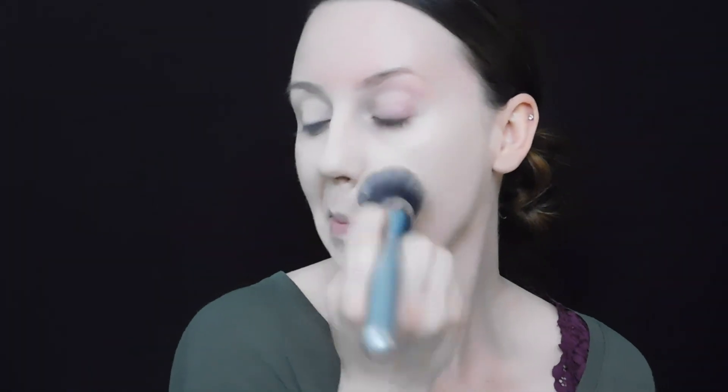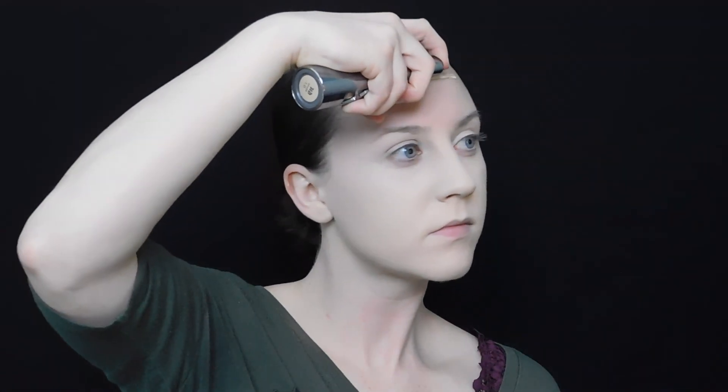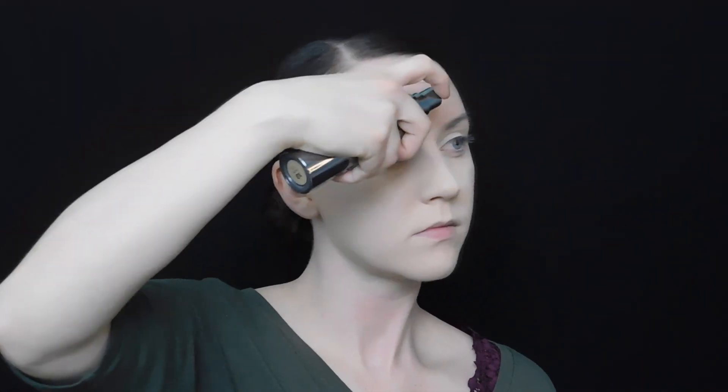I even take it up towards my ear, down past my chin and underneath it, underneath my jawline to make sure that I don't have any lines of demarcation. Sometimes if you don't blend down underneath your jawline, you're going to have a line where your foundation and your skin look like different colors, so you want to make sure you cover that.